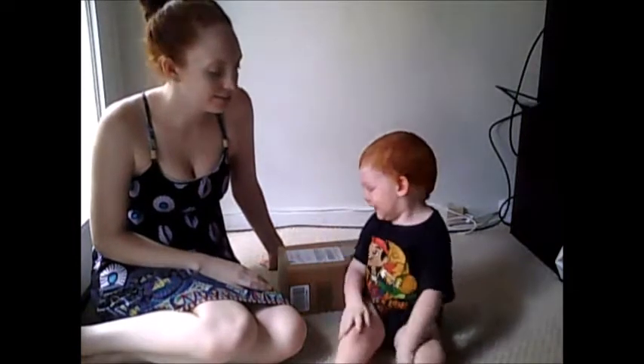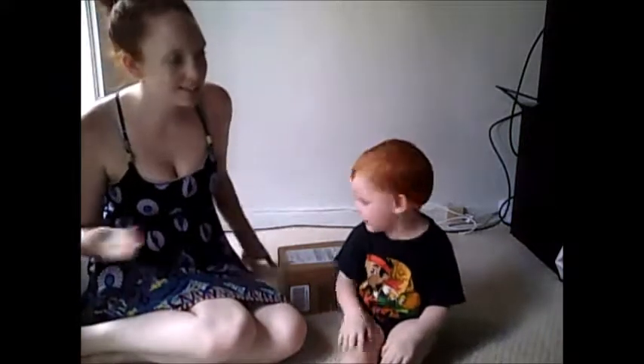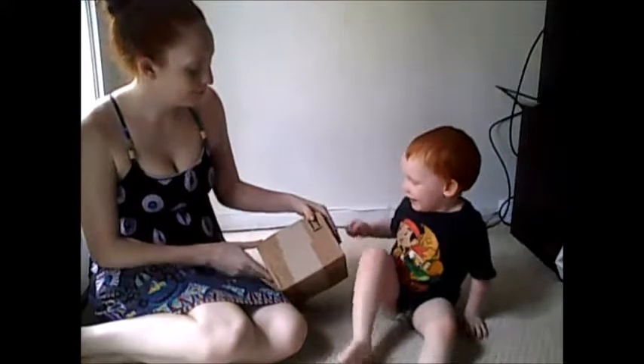What are we doing today? Open boxes! Open boxes? What box? This one! That box! Yes! Alright!